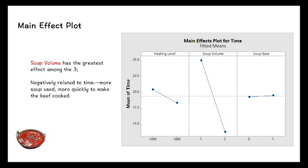This is the main effects plot from the analysis. Soup volume has the greatest effect among the three factors and is negatively related to time, meaning the more soup we use, the quicker the beef will be ready. Heating level is also negatively related to time. However, soup base is positively related to time, meaning hot pot soup base gets the beef ready more quickly than plain water.